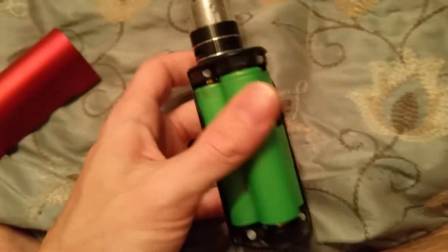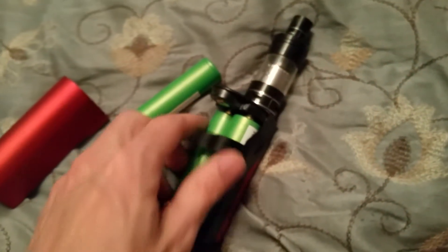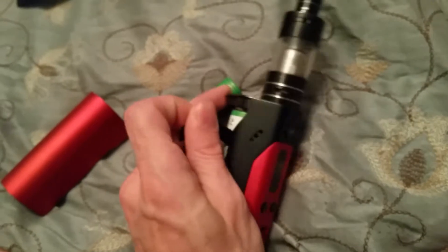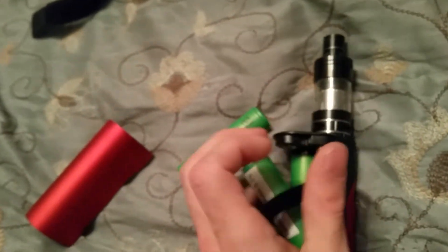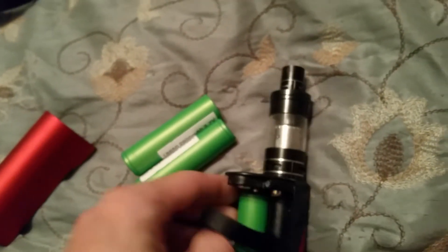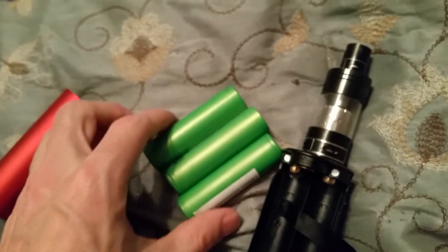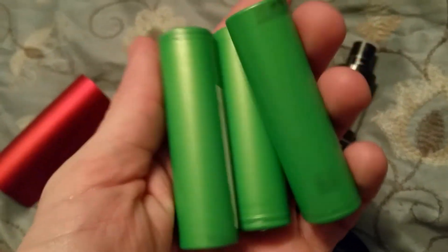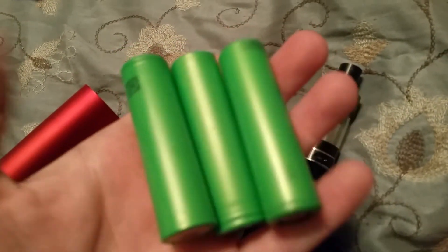It obviously takes three batteries. You want three of the same batteries and you want to charge them married — together — so they charge up to the same amount. Same batteries, same voltage level, so they hold and put out at the same voltage.